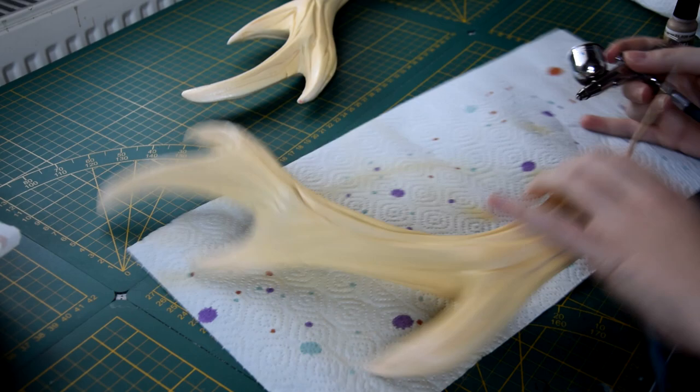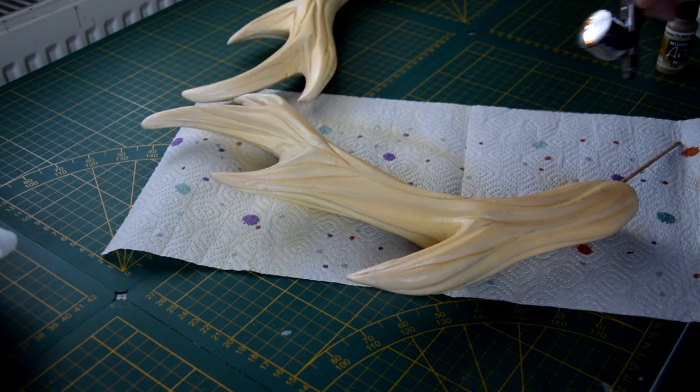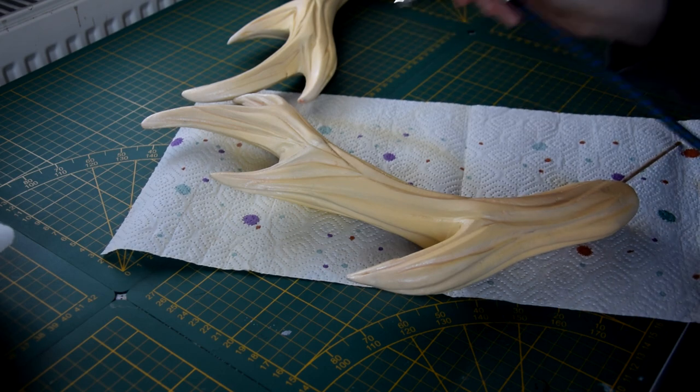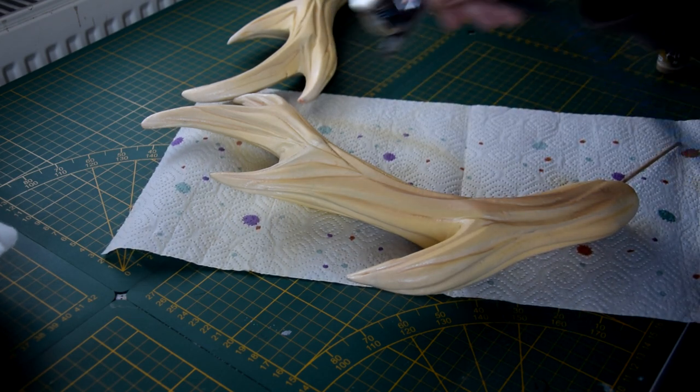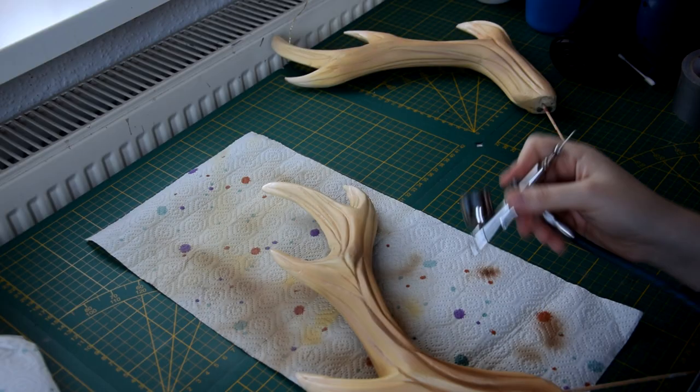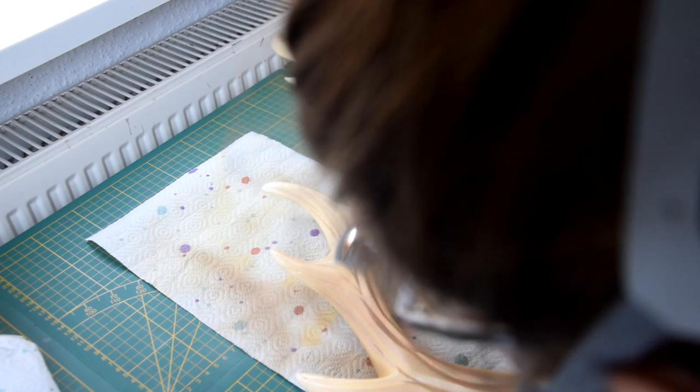After everything has dried, it's finally time for paint! It's up to you how you want to paint your horns. I'm absolutely in love with my airbrush machine, but you obviously don't need an airbrush — you can also use acrylic paint or oil paint.